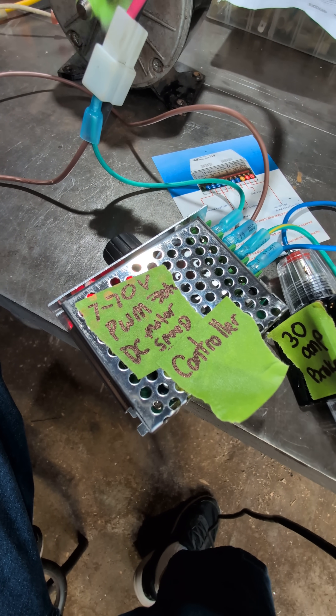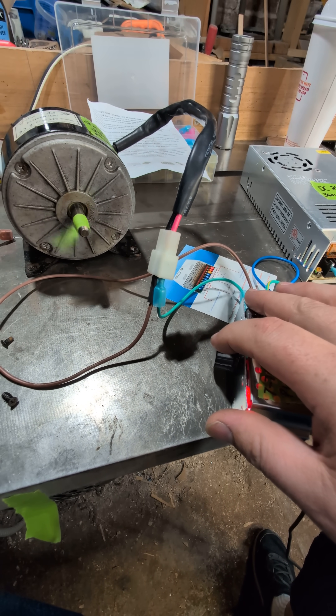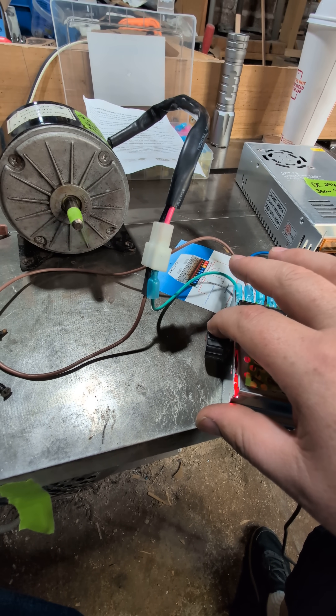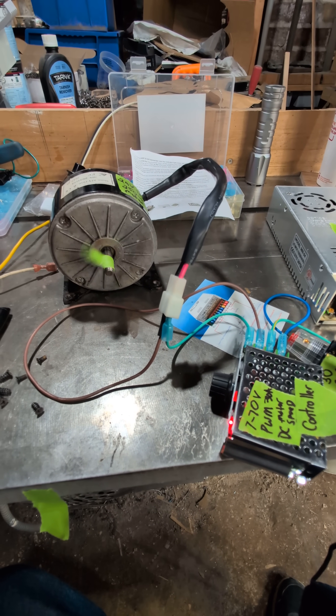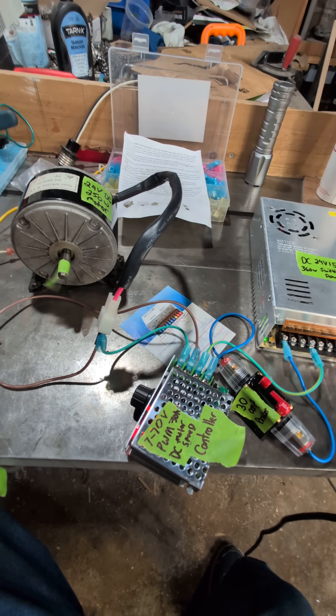I have it running through a PWM for speed control, so I can control the speed of this motor with this potentiometer on the side. I can actually run it down pretty slow, and this doesn't hurt the motor — that was a big concern going into this. So that's how it's done, repurposing a motor from an old electric scooter.